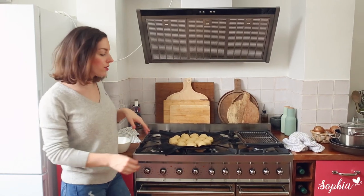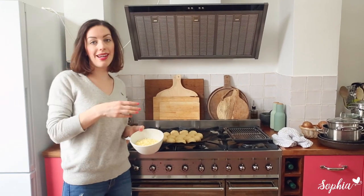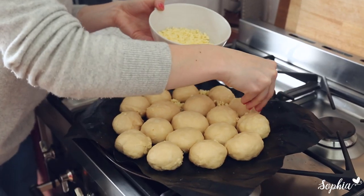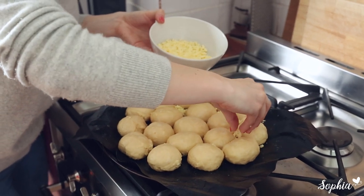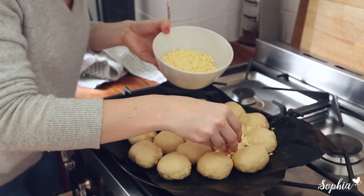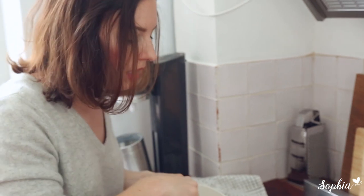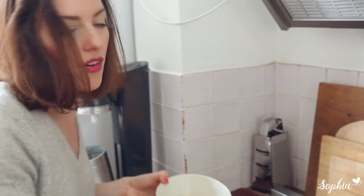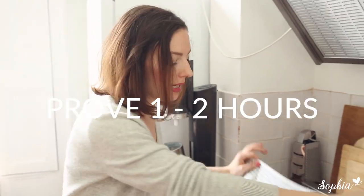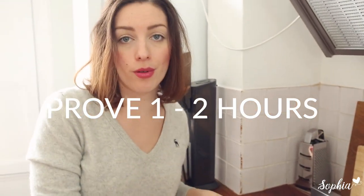Before we let these guys rise, we're just going to take half of the remaining cheese and sprinkle it into the cavities to get even more cheesy goodness. Just be sure not to sprinkle it on top of the bread rolls — that's what we're going to do later with the rest of the cheese. This just creates a really nice cheesy extra bit when you tear it apart — it's going to be so gooey and amazing. Now that it's nicely tucked in, we cover it up and leave it to rise for another hour or so until it's doubled in size, then we can bake it.